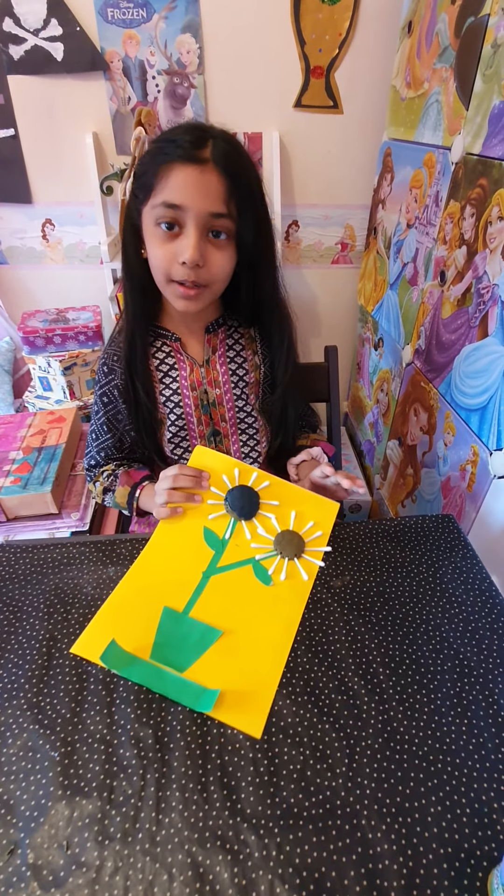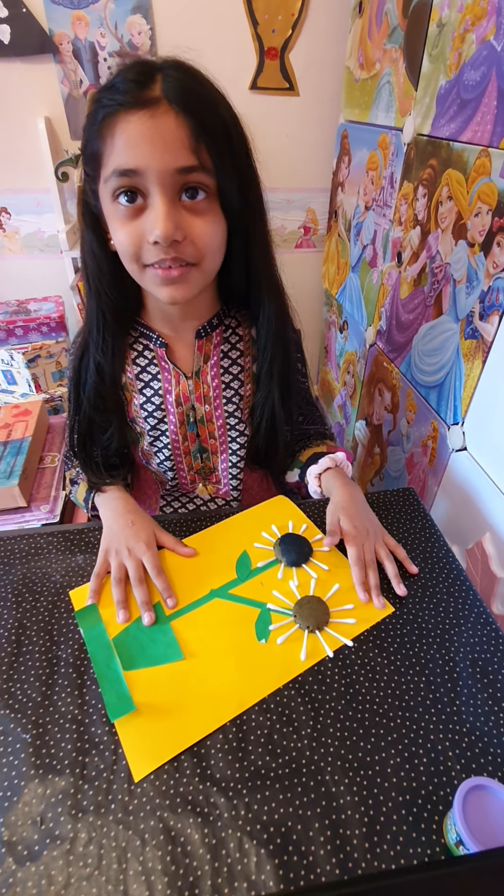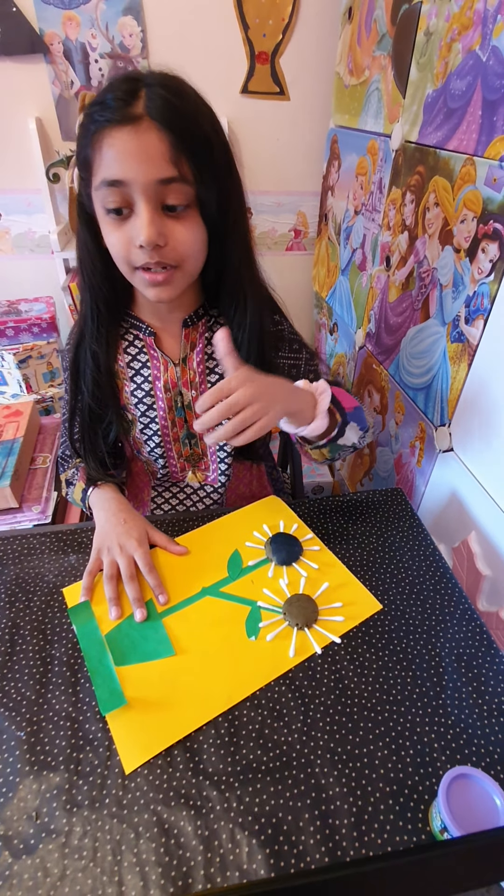So this is how my Play-Doh flowers came out. I hope you like this video. Give this video a big thumbs up. Bye, guys.